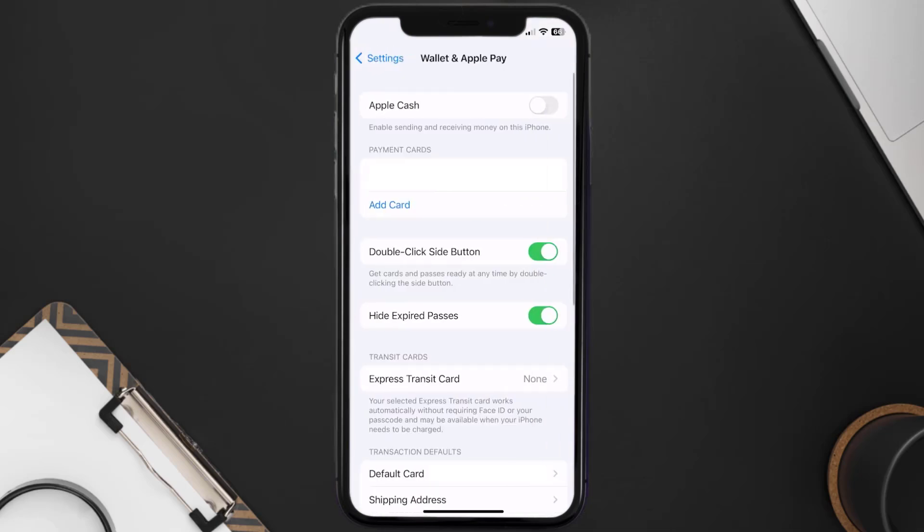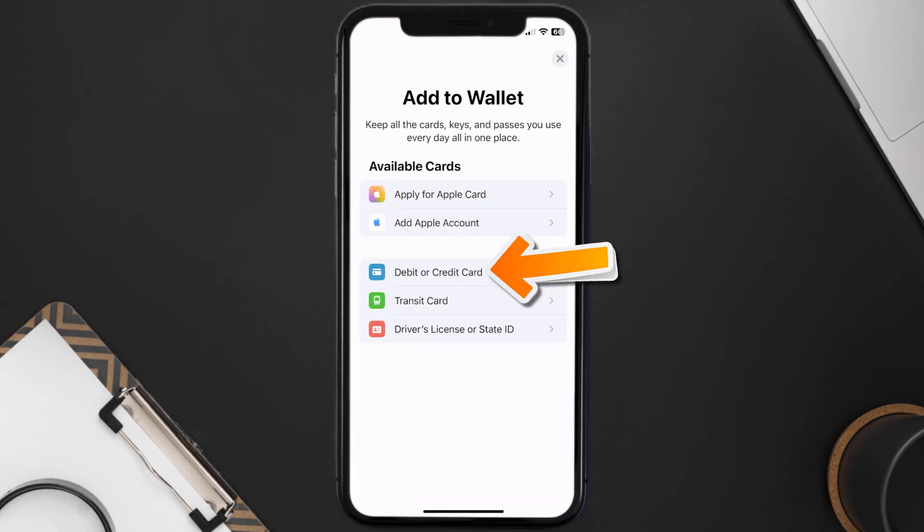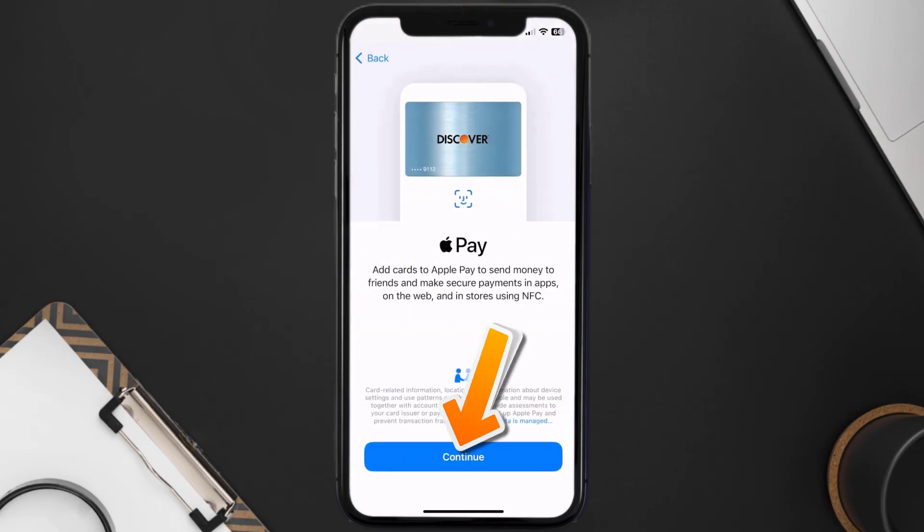Over here under the payment card section, tap on Add Card. Then tap on the type of card which best describes your situation — for this instance I'll go with debit or credit card — and then just hit Continue.